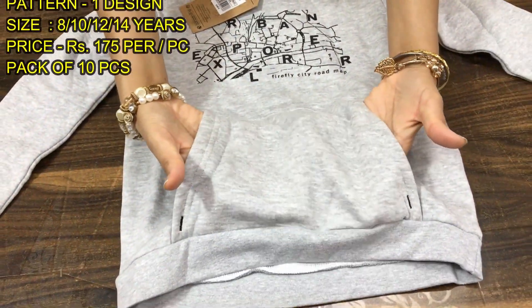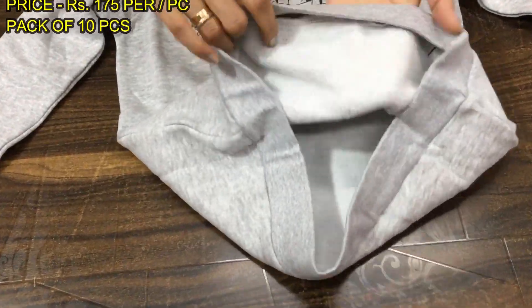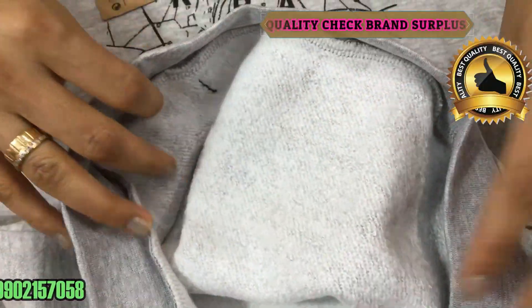There will be a pocket here. I will show you the fleece on the inside — it's very soft, very soft. Very nice fabric.